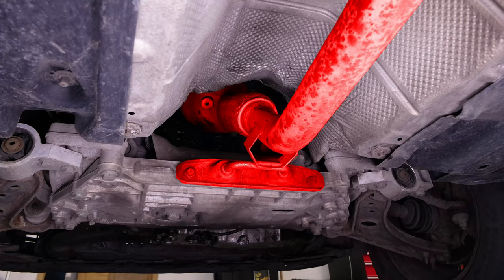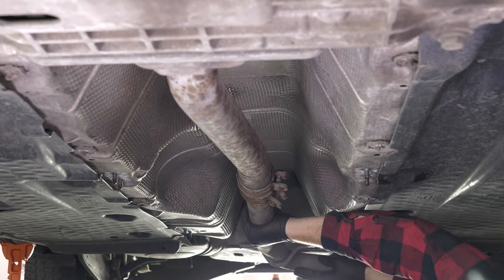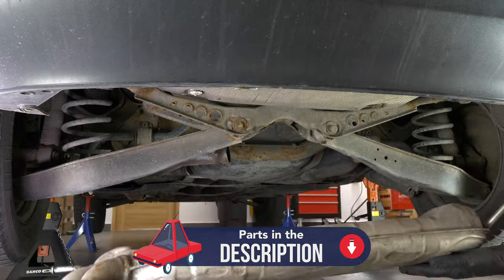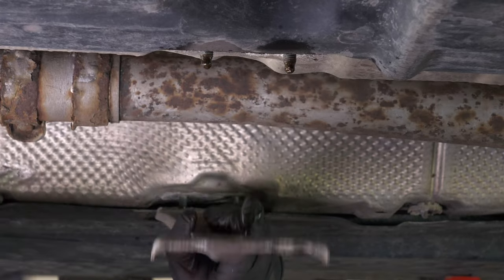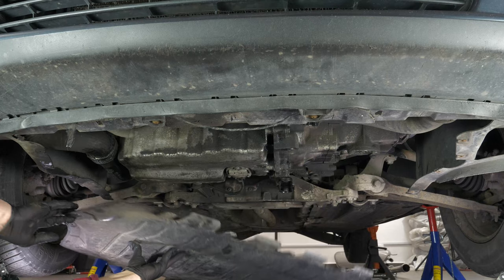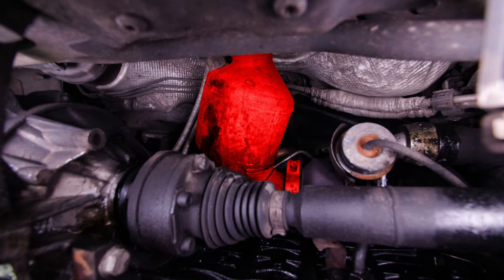The catalytic converter is located at the end of the exhaust line, just behind the engine. To access the catalytic converter on your vehicle, you first have to move the exhaust line back. To do this, we recommend that you watch the video on changing the exhaust line on the Golf 5, where you will find all the necessary explanations. Start by removing the crankcase, which will enable you to access the different elements you will be handling. You can now see the catalytic converter and the clip which connects it to the turbo compressor.